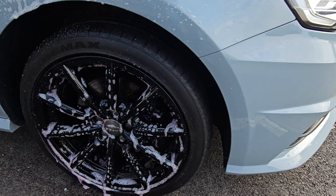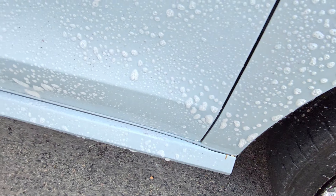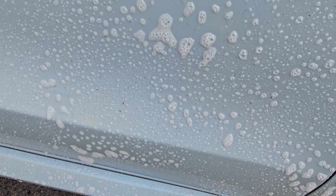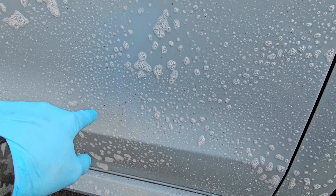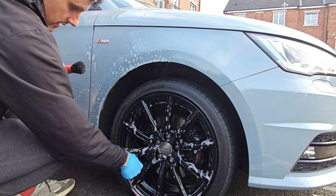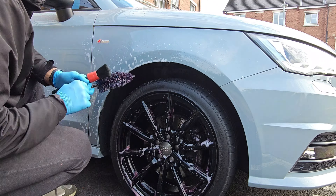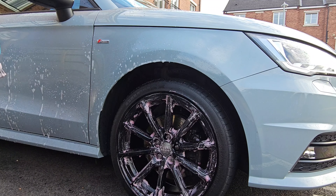As you can see, it starts pulling off iron contaminants and starts turning yellow — it reacts with the metal particles on the surface and it speeds up the rusting process. I worked the iron remover into the wheels to get a maximum effect.